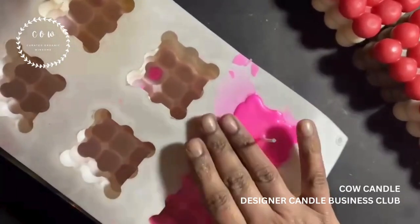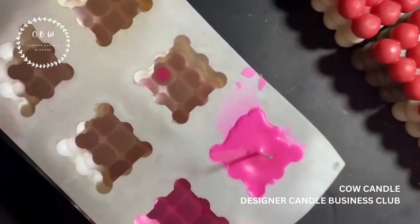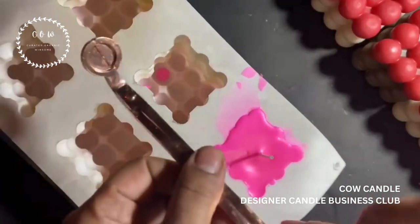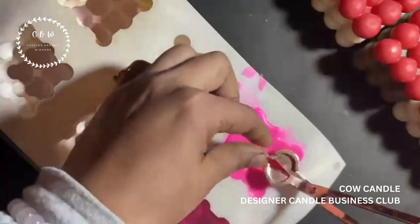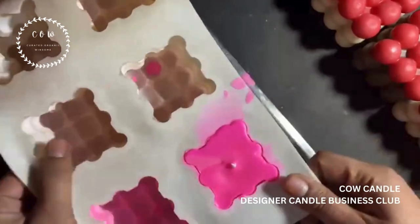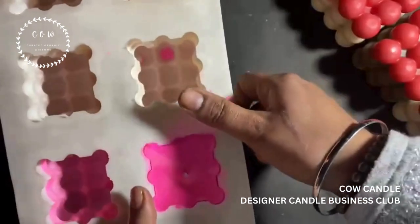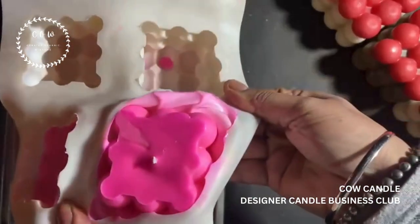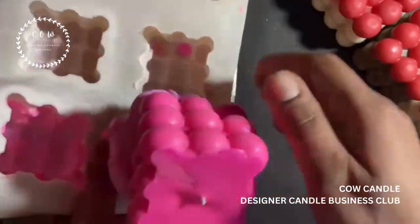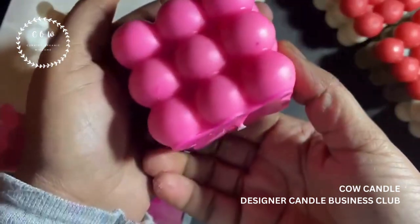The candle is absolutely set — all sinkholes are filled. Now is the time to take this out. You can trim the wick using a wick cutter or scissors. Now let's stretch it out and take out our candle — just love the color! To take it out, simply stretch the mold towards the outside, scroll it down, and here we go — oh my god, look at this! Isn't it beautiful?